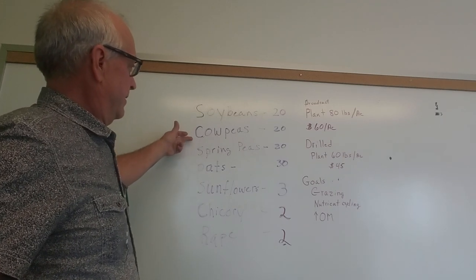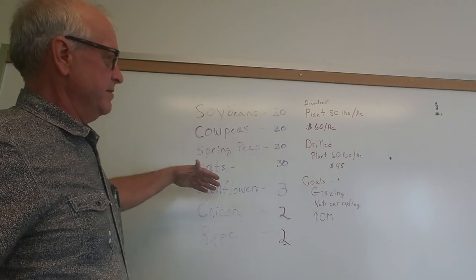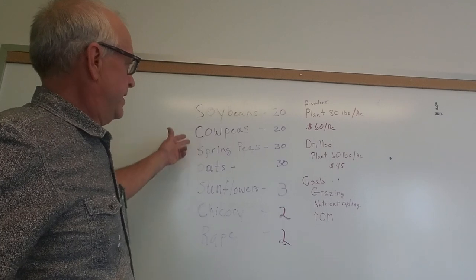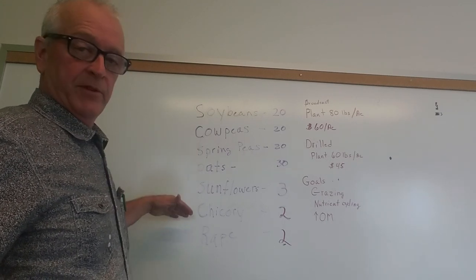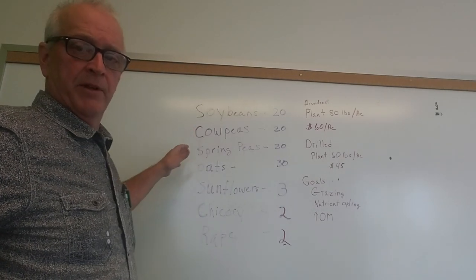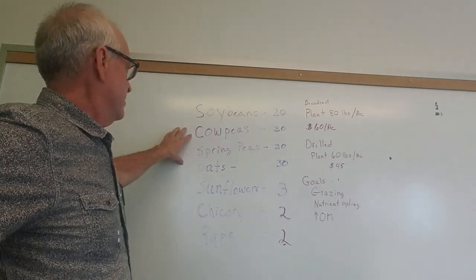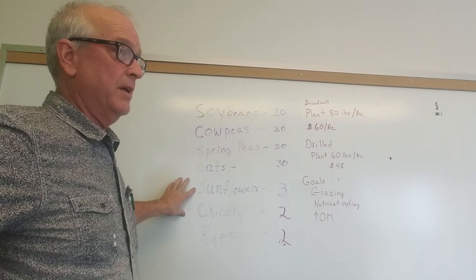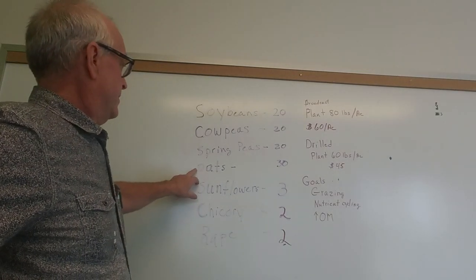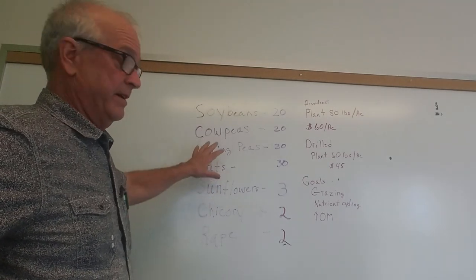That should give you a diverse forage for your deer — there's plenty of protein in there, you're going to increase nitrogen and have plenty of chow for the deer. I've had really good luck with cowpeas. I tried a lot of other different cover crops that didn't grow very well, but anywhere I put cowpeas and soybeans together they grew extremely well. Sunflowers do extremely well — the deer love them and you can have a really nice looking plot with a bunch of sunflowers in it. Oats are always good as a grass component to fill in the gaps so you don't end up with weeds coming in.